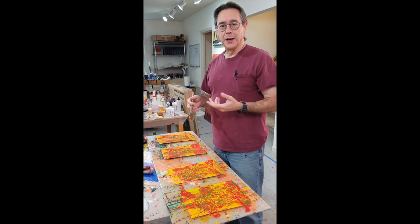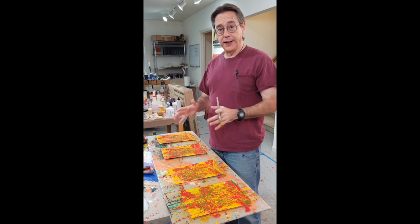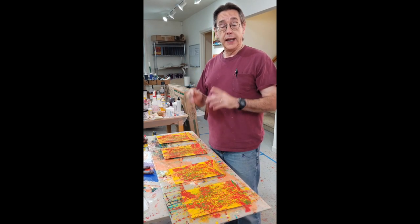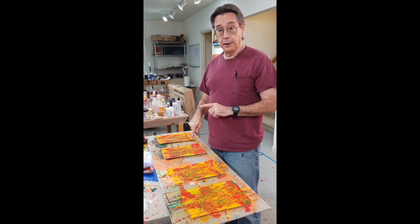Hey friends, welcome back to my studio. I'm Wendell Myers. I'm not going to talk a whole lot about the giveaway today because I want to talk about the painting. So if you want to know how to win your choice of these four paintings, read the caption.